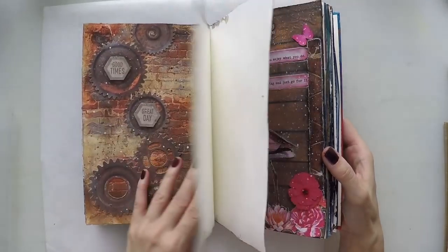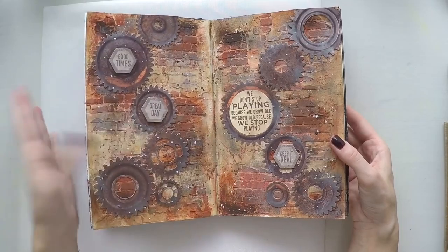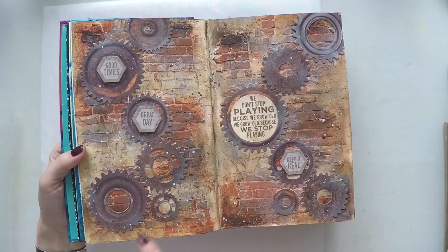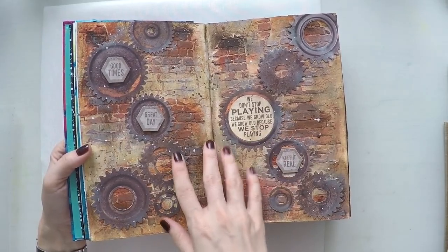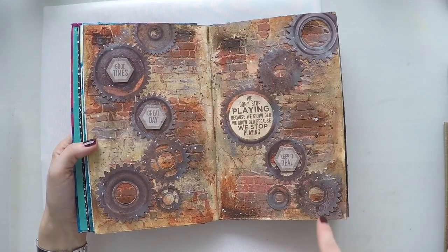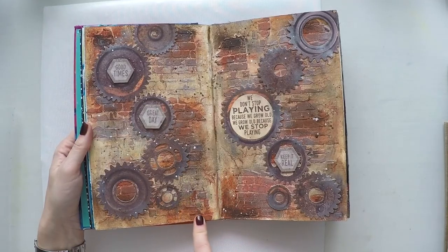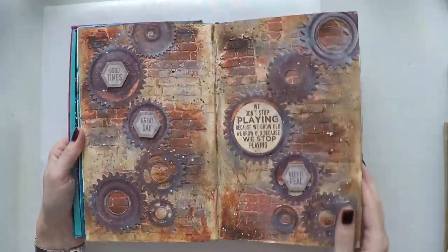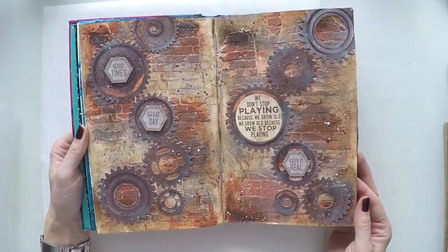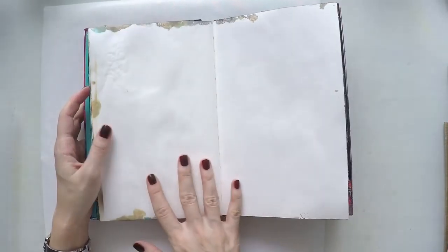This is a bit of a masculine page — I wanted to try different colors. I created a wall and used clogs and stuff; these scrapbook pieces are from Kaisercraft from a collection. I used a lot of rust paste from Prima to create this wall. I quite like it — it's out of my usual zone but I like doing different things too.